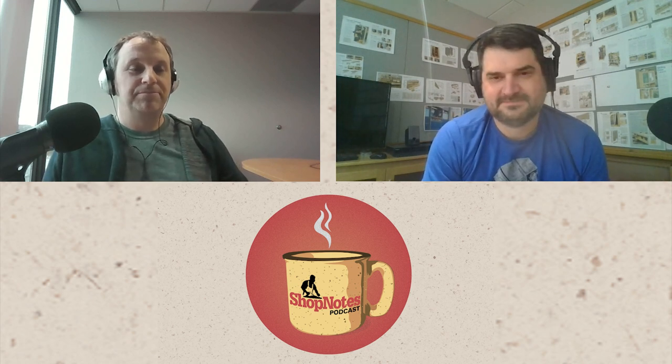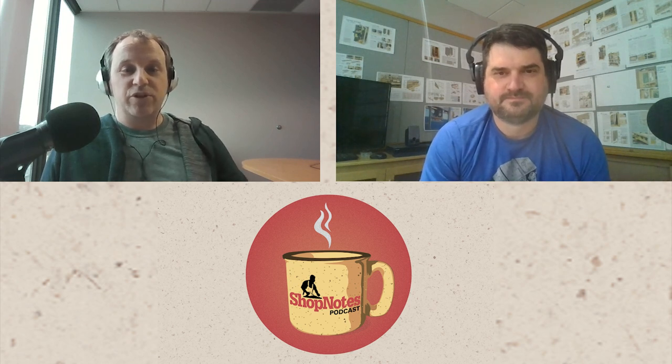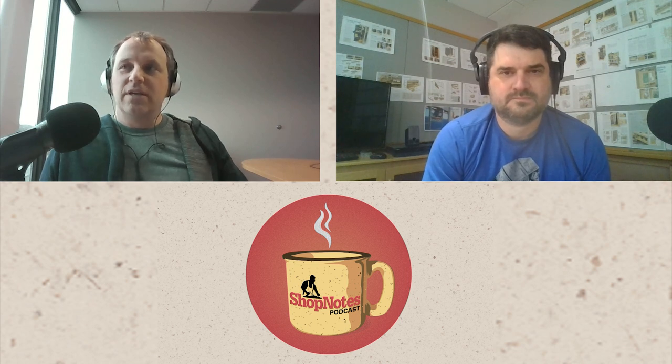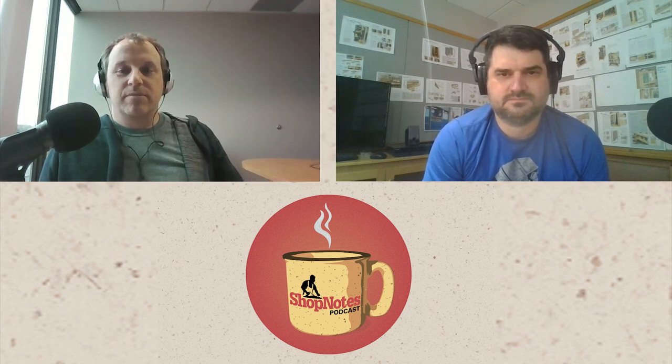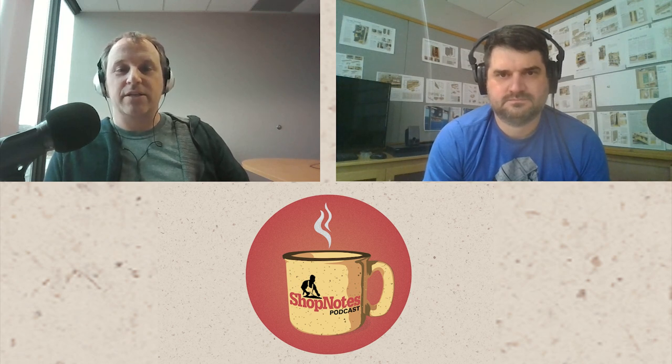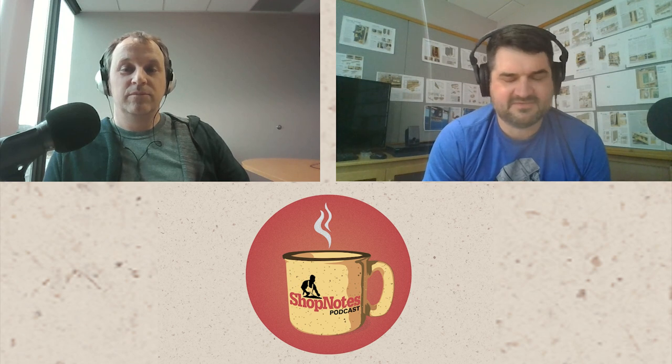The episode we're working on this week is about clocks. Several years ago we did a craftsman style clock on the TV show, and I thought a clock is a relatively small, simple project. So Chris, Logan, and I could each make a different clock, kind of make it our own, and pull it out for the show. Part of what's interesting is the individual clocks we each picked and how they either do or don't match our personalities — they're three very different designs and materials.